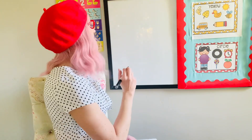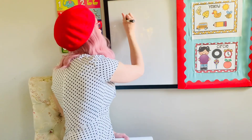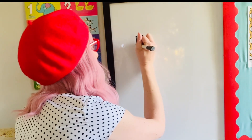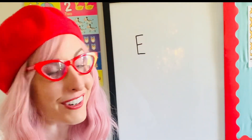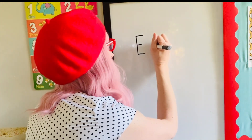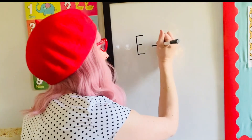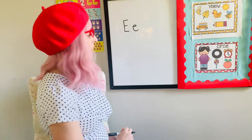Let's start by writing a letter E. Letter E starts with a straight line down — capital E. Straight line down, and then three lines across: one, two, three. Notice how that middle line is a little smaller than the top and the bottom line. And for lowercase e, we do a straight line and then we do a little roller coaster around. Whoosh — for lowercase e.